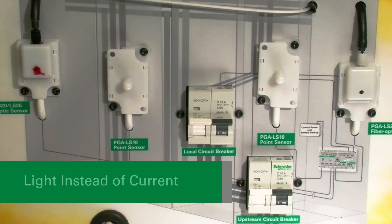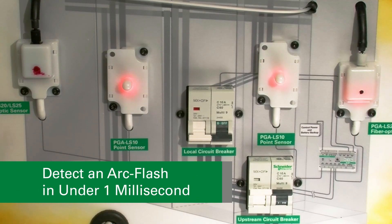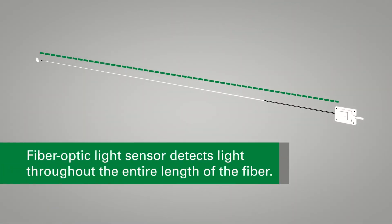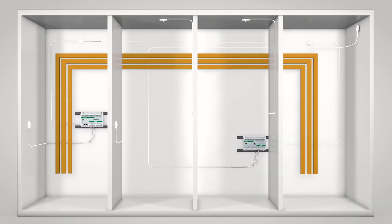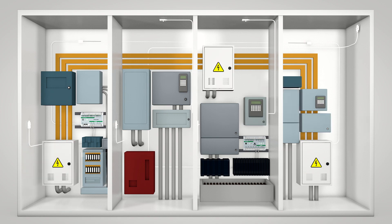Littlefuse ArcFlash relays use light instead of current to detect an ArcFlash in under one millisecond. The fiber-optic light sensor detects light throughout the entire length of the fiber. The sensor is ideal to protect bus bars, multiple compartment installations like motor control centers, or areas with many obstructions.